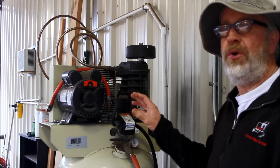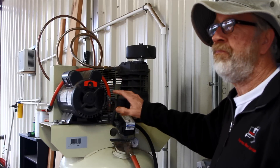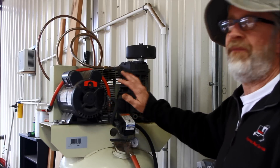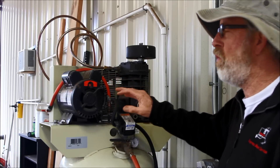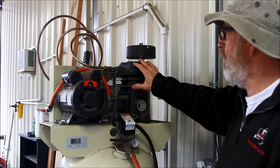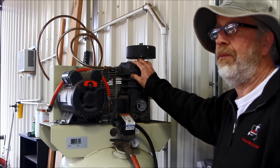I'm going to explain to you an after dryer I made for my air compressor. It's 50 degrees in Central Texas this morning and the air is kind of cool. Normally when you run a compressor — and I run a compressor a lot — I have a plasma table.